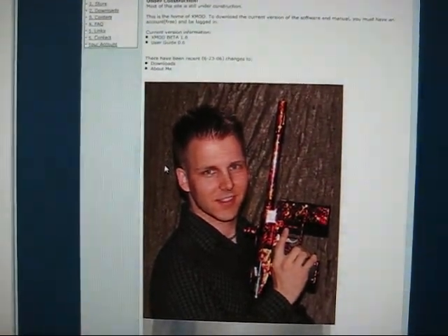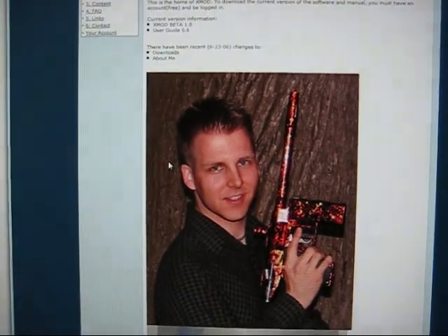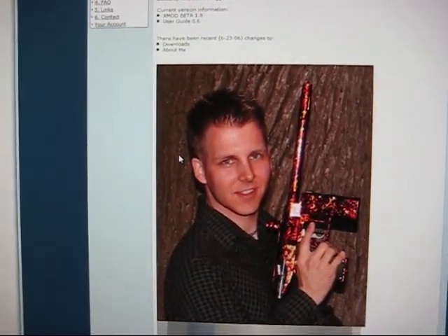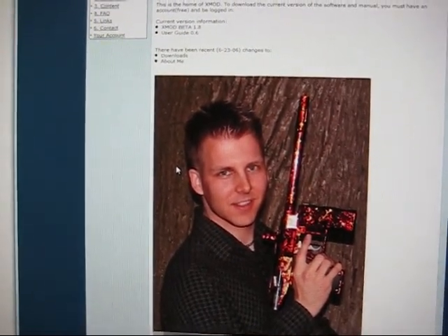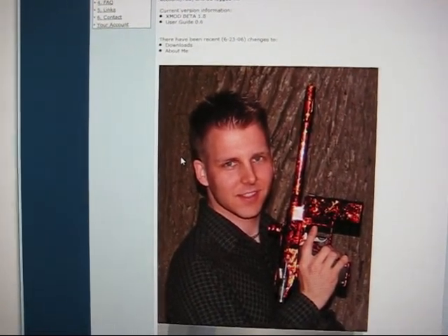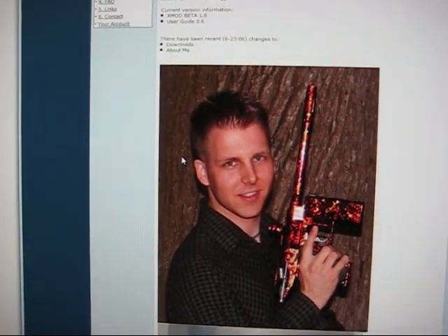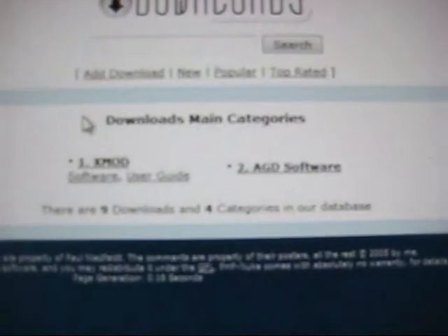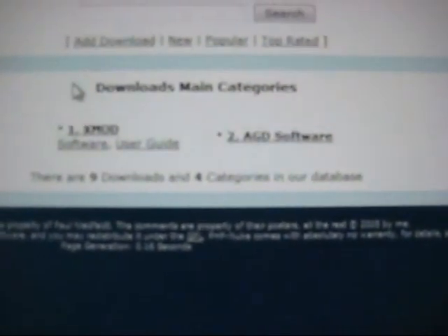The very first thing you need to do is buy the hardware, which you can get on eBay or on the forums. The second thing you need to do is go to the website of the maker, which is www.niedtech.com, register, and then from there you can go into the download section that has the XMOD software user guide.